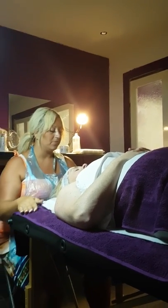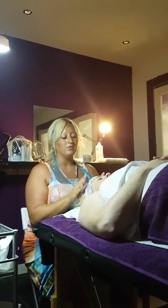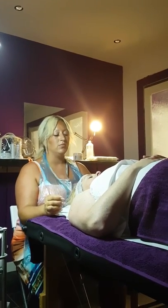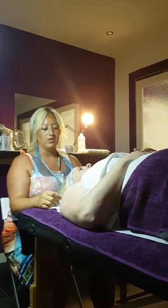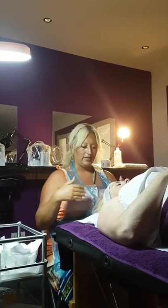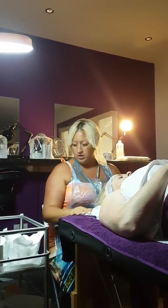We're going to do a standardised facial treatment today. We've prepared our client with the headband and bed roll, or the top towel, just to protect it from getting any cream on it or anything like that. Our trolley is prepared and we've carried out our health and safety and hygiene preparation for our area, ourselves, and our client. The consultation has been done, so the first thing we're going to do now is the eye cleanse.